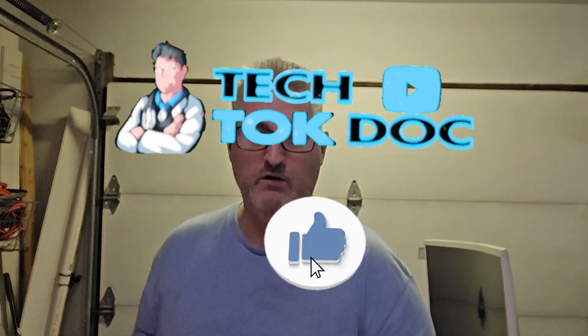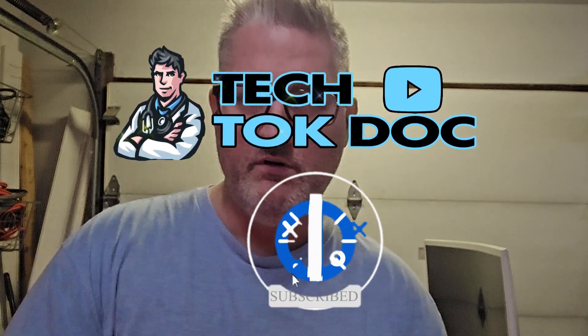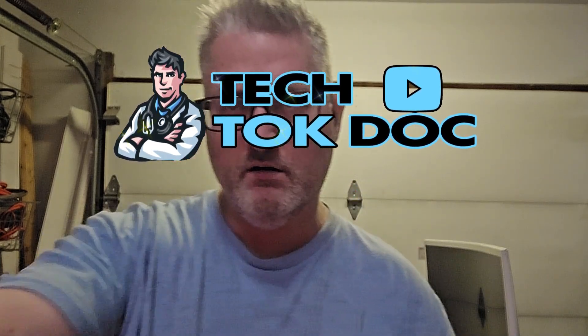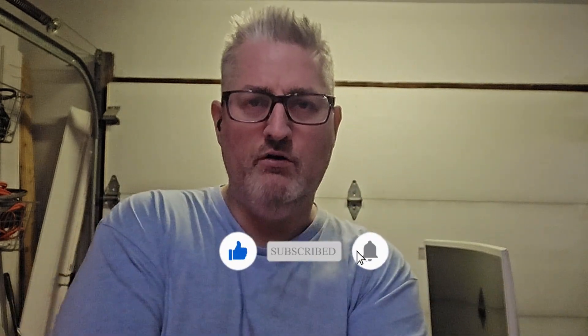Hello and welcome, I am Chris the Tech Talk Doc. Welcome back if you've been here before — subscribe, check out our previous videos, make sure you hit the button to get our new uploads. Please like and share as well. Today we're going to be talking about how to get cable TV to your TV from the cable box wirelessly.